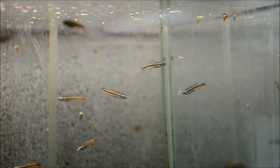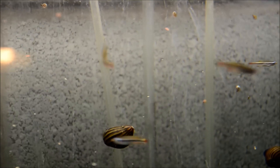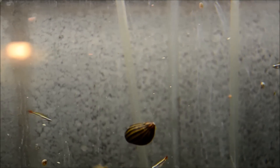These guys are really, really similar to their cousin the white cloud mountain minnow, also known as Tanichthys albonubes. They are known primarily from the Ben Hai River in Vietnam, and like their cousin I think they're an extremely underrated fish.